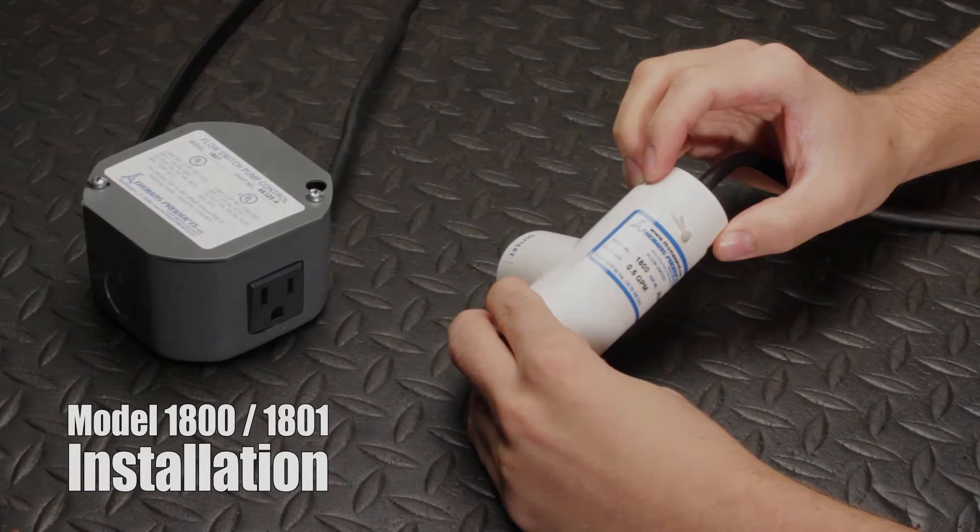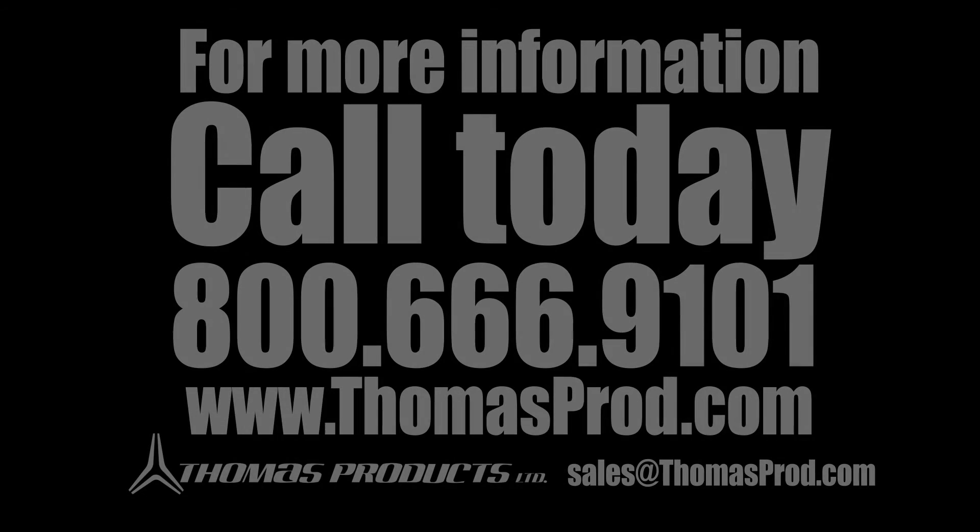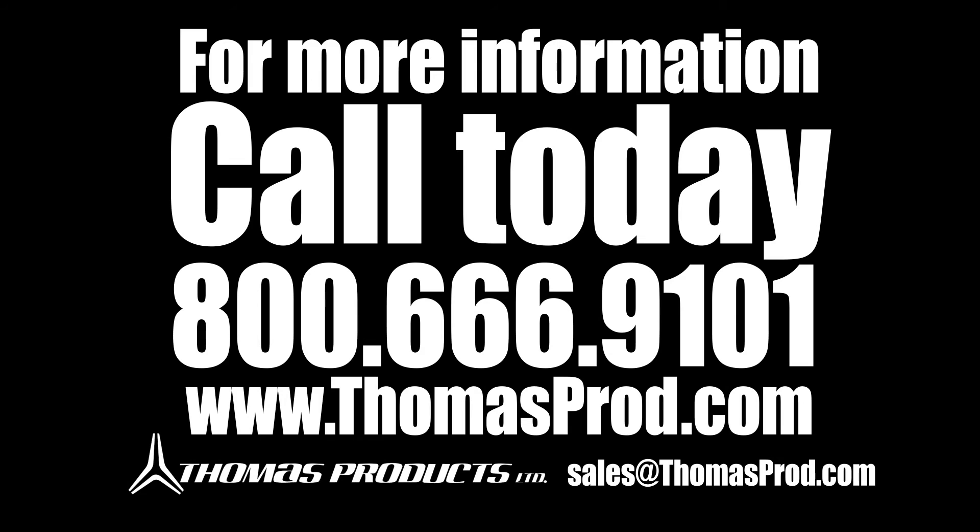That's all there is to it. If you need further assistance, please contact our support team at 800-666-9101 or email us at sales@thomasprod.com. For information on this and other products, check out our website at www.thomasprod.com. Thanks for watching.